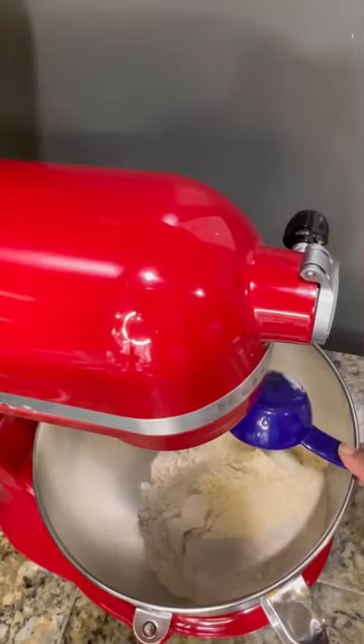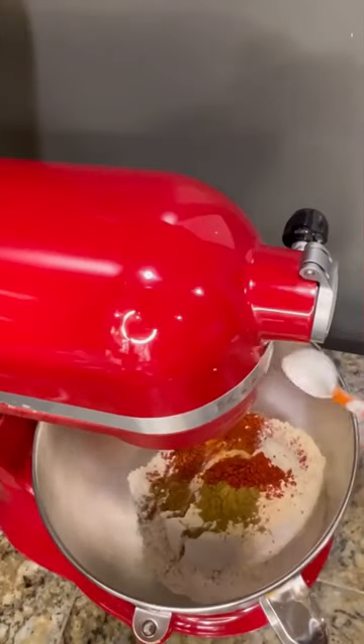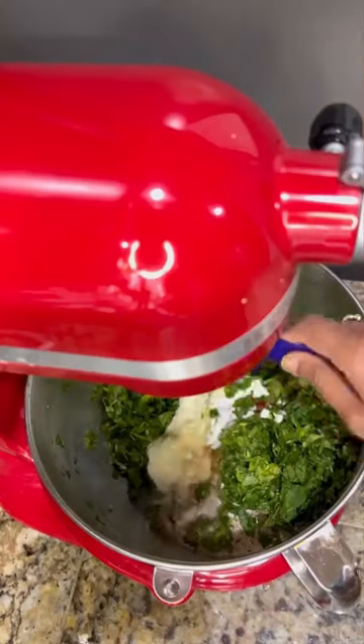Start by adding flour, followed by all the spices and my favorite ingredient, achar masala. Please refer to the video description for the ingredients list, measurements, and some tips.